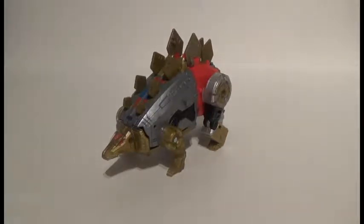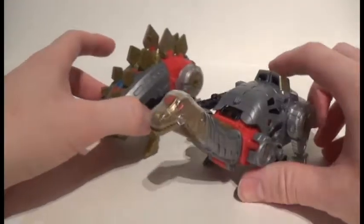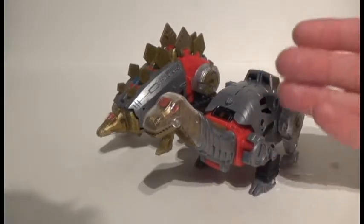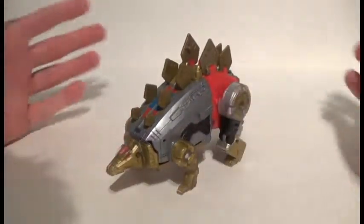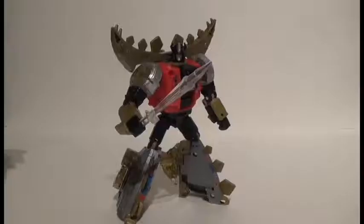Let's compare Snarl with the other Dinobot that came out — Sludge. I feel Sludge should have been bigger, but they had to keep him in the same size class as Snarl, which is why he's not. Other than that, there's nothing else to say about beast mode, so let's take a look at Snarl in robot mode.